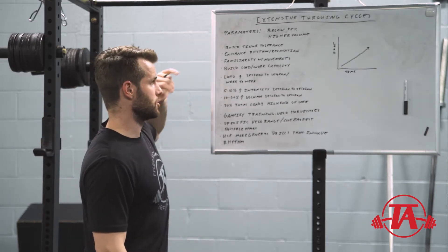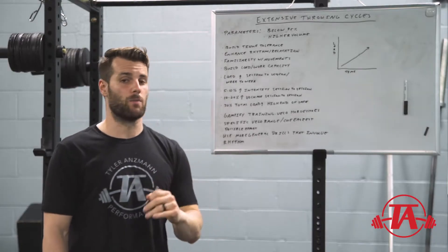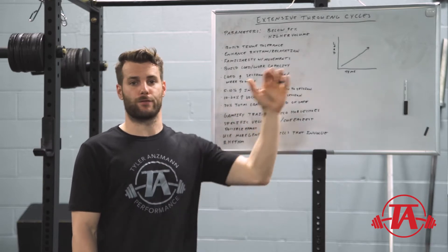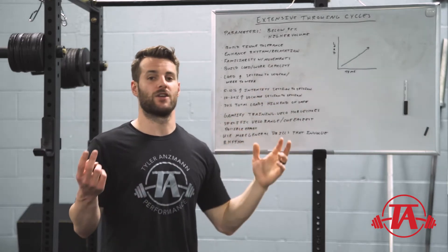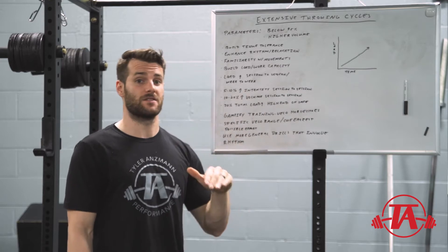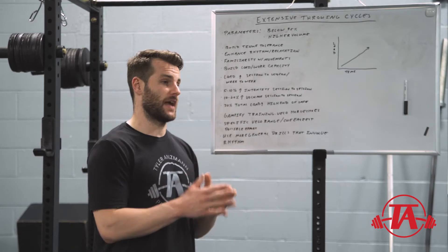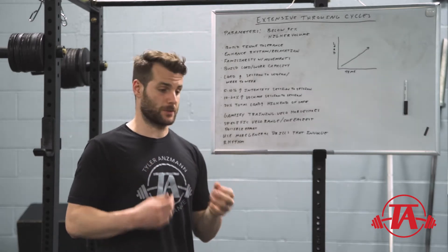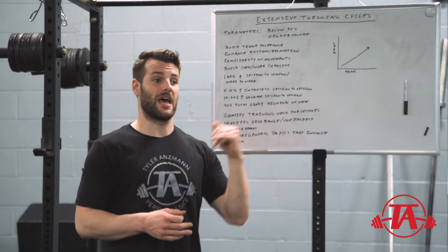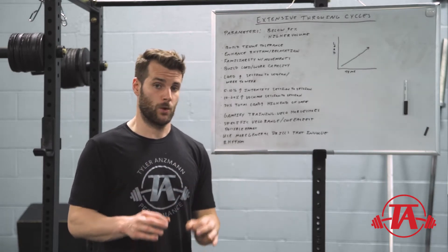So what are the goals here? First, we're going to build tissue tolerance. Second, we want to enhance rhythm and relaxation — this is a really important one, especially for more advanced athletes. Typically an extensive phase goes on the front end of your annual plan: when you start throwing again after a layoff or deload, you'll necessarily go into an extensive phase. Even more advanced athletes may benefit from a specifically planned extensive phase if relaxation and rhythm are problems for them.